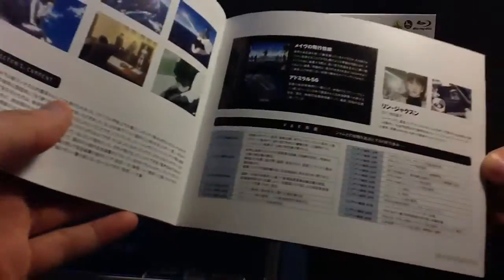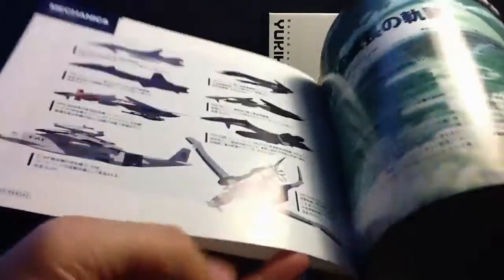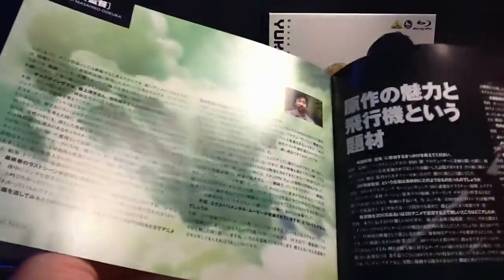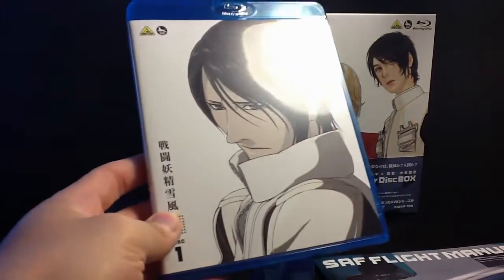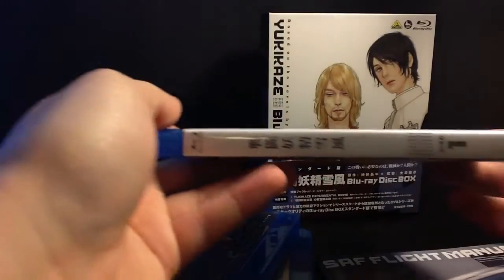And then the last disc, which is a movie. Sadly, the movie does not include any English subtitles. I do want to let everyone know that this set comes with English subtitles along with the English dub, so if you want to import this set, it's got English audio and subtitles for whichever way you want to watch it.